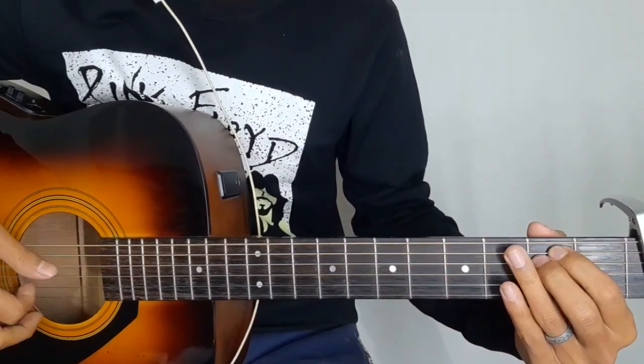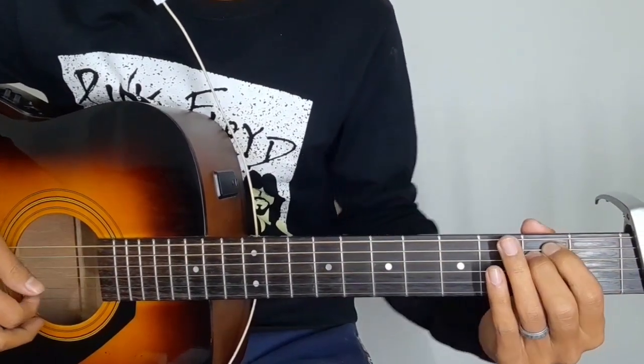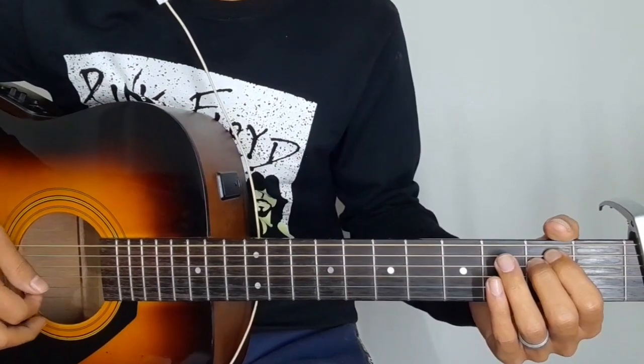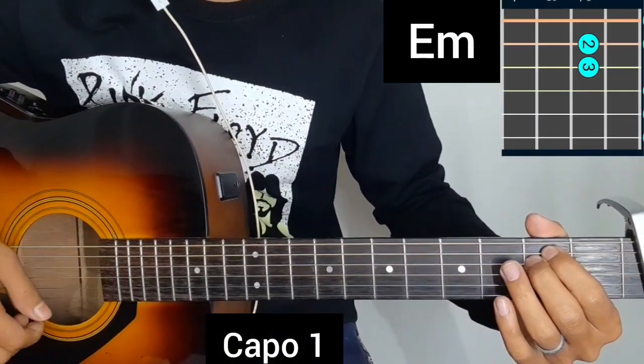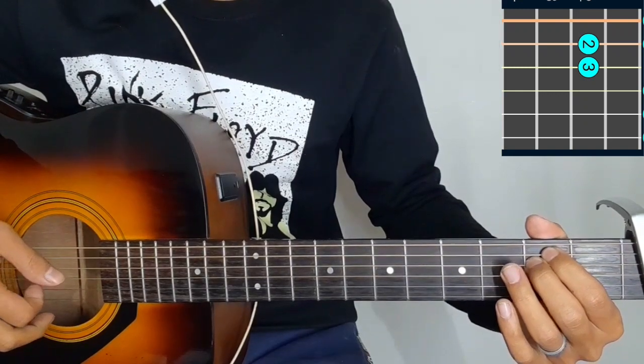Hello guys, so today I am listening to you from 1921. I am going to record this first version of the E minor chord. Now in the beginning we will have E minor chord.